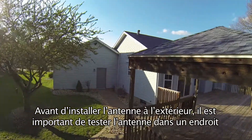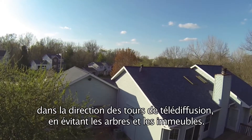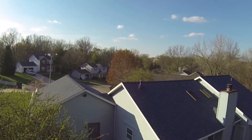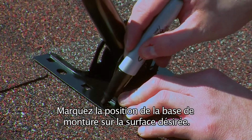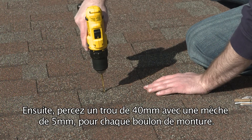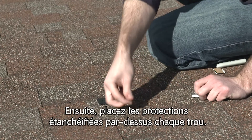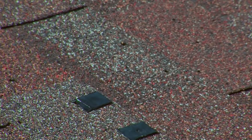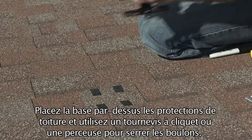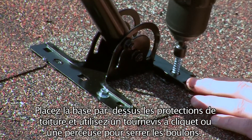Before installing the antenna outdoors, it is important to test the antenna in a location that offers the clearest possible view in the direction of the broadcast towers, avoiding placement around tall trees and buildings. Mark the mast base position on your desired surface, then drill a hole 40mm deep with a 5mm drill bit for each mounting bolt. Next, place the ceiling pads over each drill hole and push an indentation into each so that you can see where you drilled the holes. Then place the base on top of the ceiling pads and use a ratchet or drill to tighten the bolts.